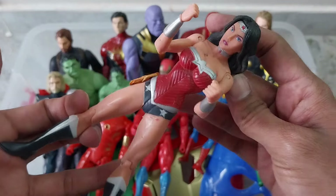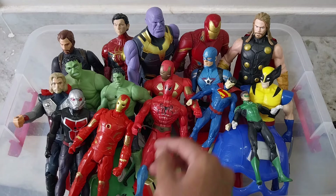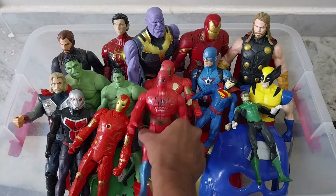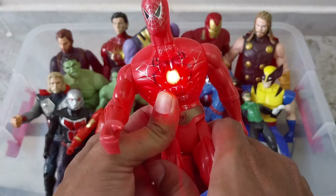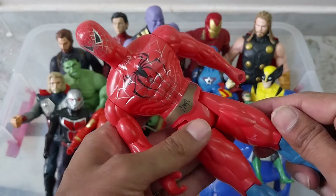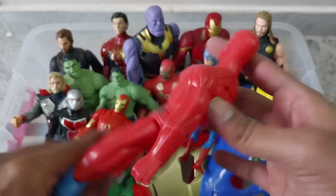Here is another character — that is our Spider-Man. Light will come like this, red light Spider-Man. This is plastic quality, not as good.